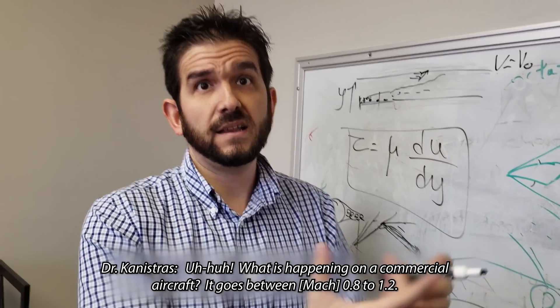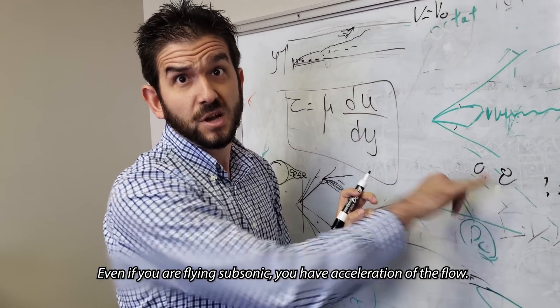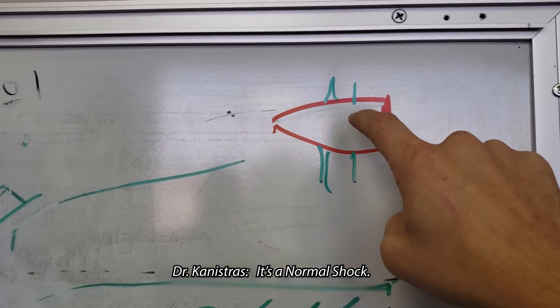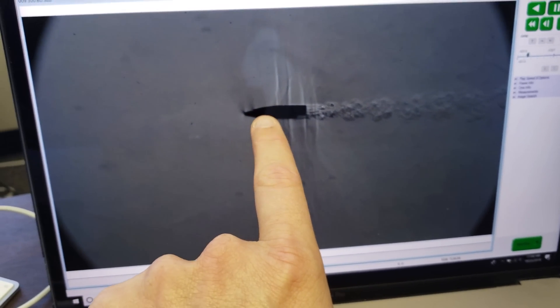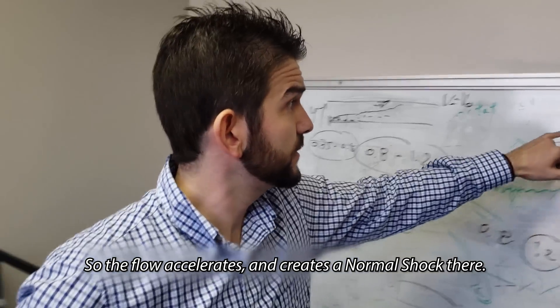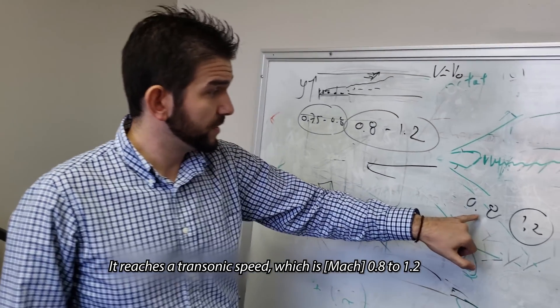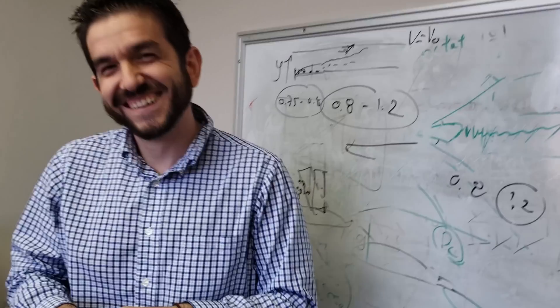What do you see on a subsonic bullet? What is happening in a commercial aircraft? It goes between 0.8 to 1.2 Mach. Even if you're flying subsonic, you have acceleration of the flow, so you're reaching 1.2 — then you go back to subsonic. So what you're saying is even though I have a subsonic bullet, the speed of the air is supersonic right there halfway up the bullet. Those things I'm seeing — you're saying that's supersonic flow. That's right. It's because the air has to move out of the way around the bullet, so it has to accelerate. So the flow accelerates and creates a normal shock there. It's because this particular bullet is so close to the speed of sound — it reaches a transonic speed, which is 0.8 to 1.2. So even if it's not supersonic overall, at some point on the surface it will become supersonic. That's really cool, thank you for explaining that.